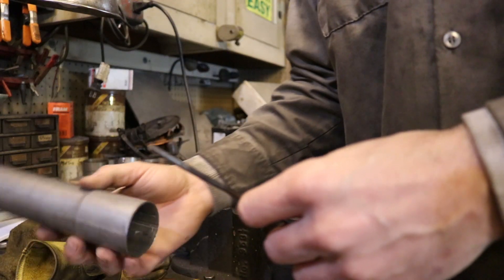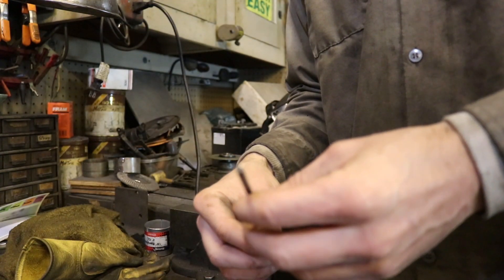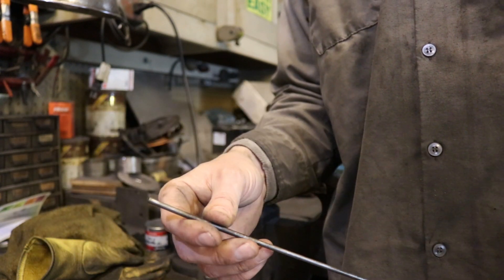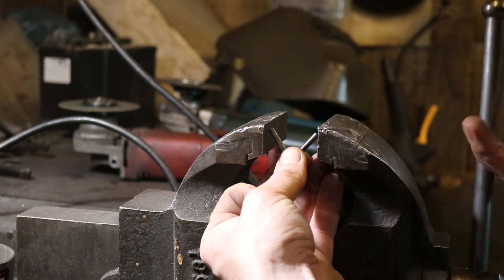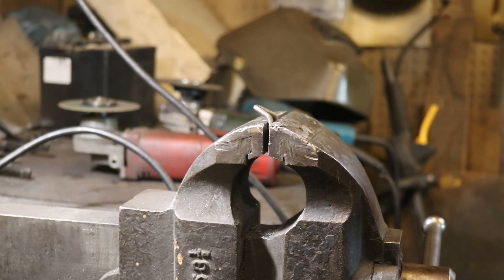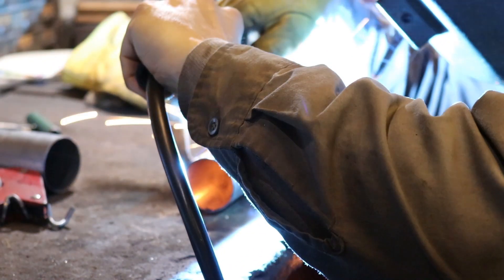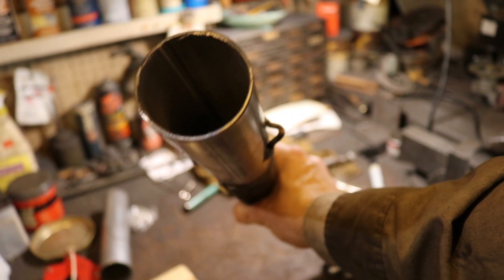Now I've got some rod here to make little tabs for welding onto the pipe to secure the springs. This rod is probably overkill — I think it's about 3/16ths — much heavier duty than I probably need, but we've got it so I'm going to use it. I'll bend some little hoops out of this and weld the hoops onto the pipe. There are my new tabs on there — you can see them on both sides.